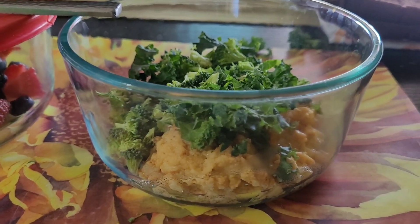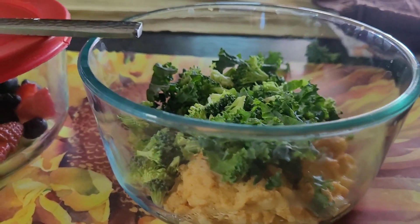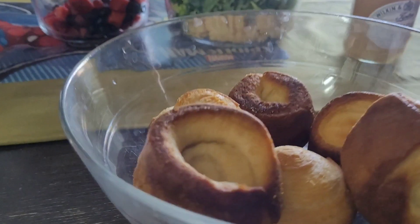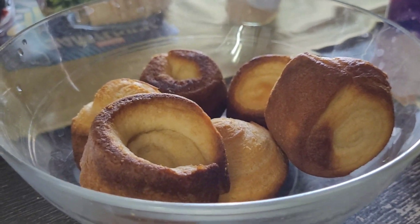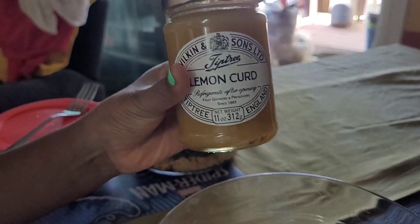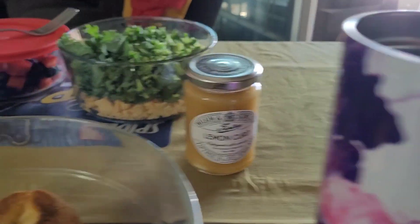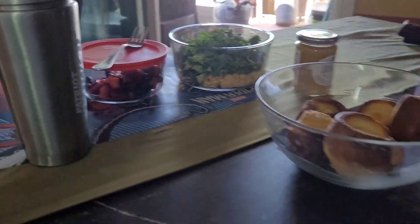We have onion powder, some other seasonings, kale and broccoli, and then we have cornbread biscuits. We're going to do it with lemon curd, and to drink we have water. Eat well, be well.